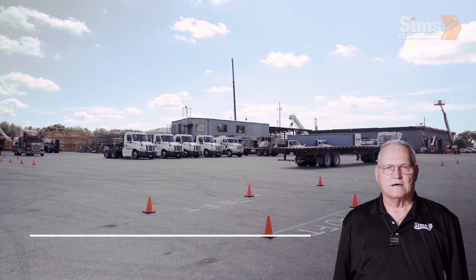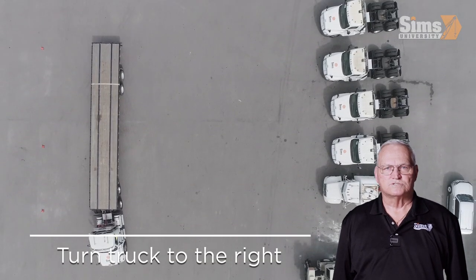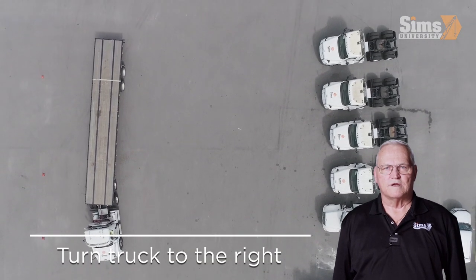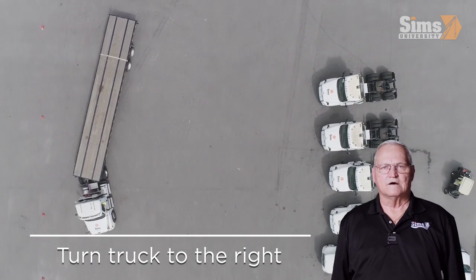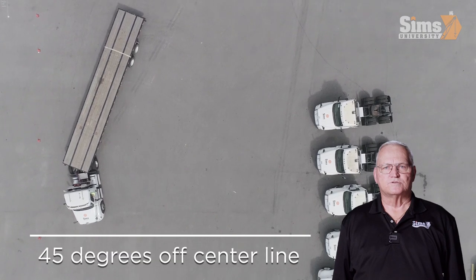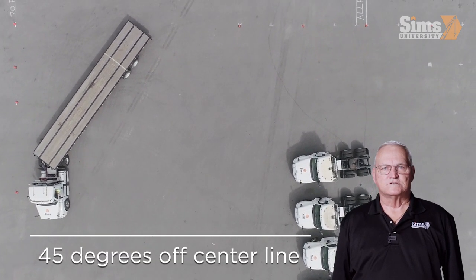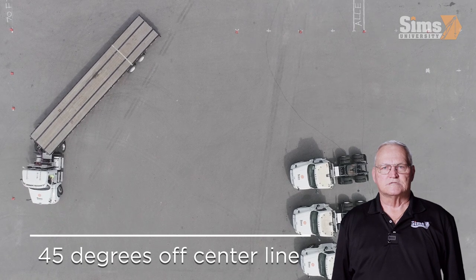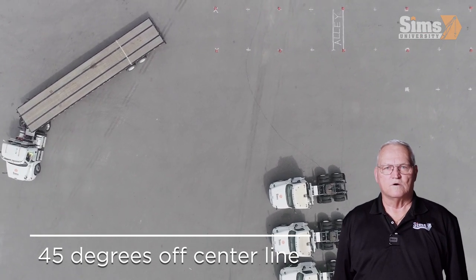As you back up and begin your turn, watch the rear of the trailer to align with the dock. Begin turning the truck to the right to turn the trailer toward a reference point about 12 feet from the opening of the dock. Turn the truck at about 45 degrees off the center line of the trailer, using the tail end of the trailer as a point of reference to line up with the alley dock.